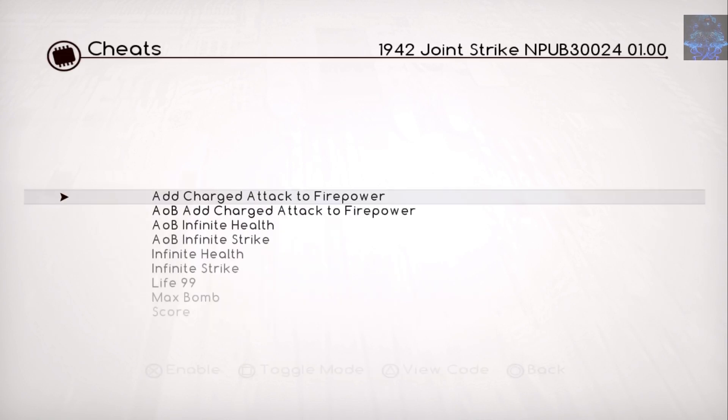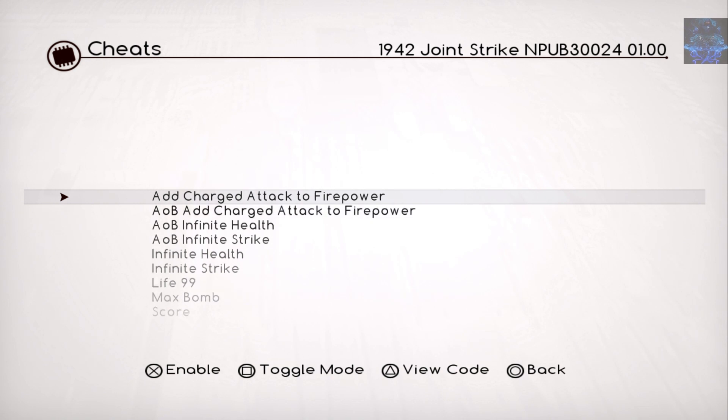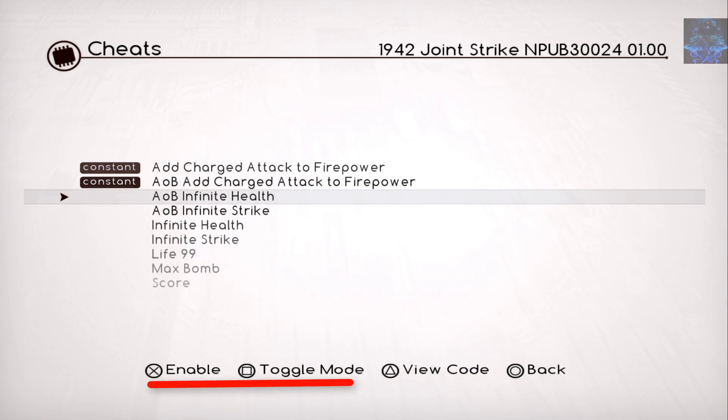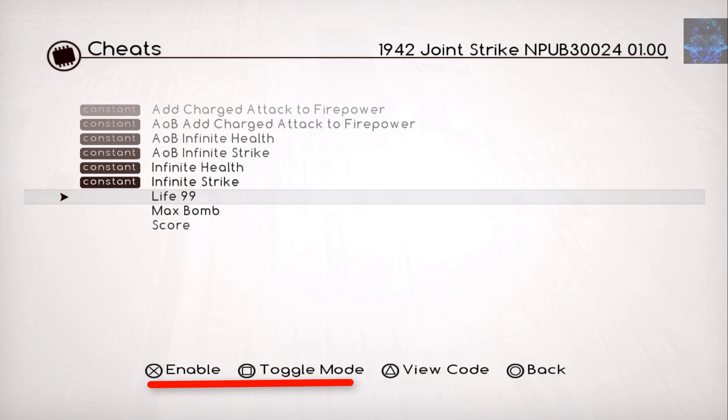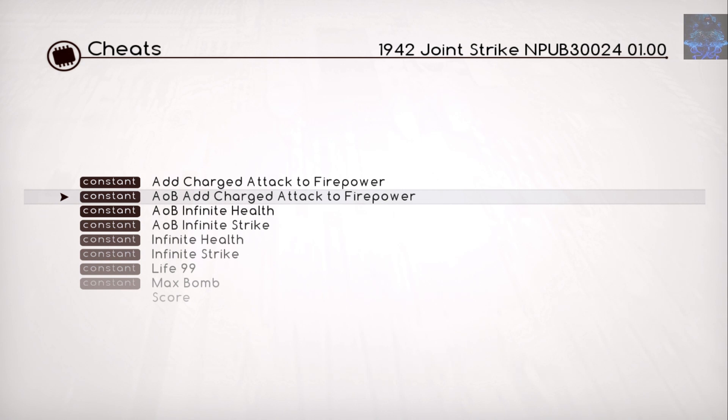I'm going to press X on Joint Strike. These are all the cheats supported for the game. If you press X it will say 'Once', meaning you can only use the cheat once. Instead, press the Square button and it will say 'Consistent', so you can continue using the cheat throughout the whole game. So press Square on each cheat to set them all to Consistent — make sure it says Consistent for all of them.